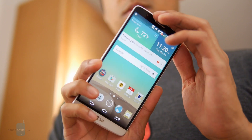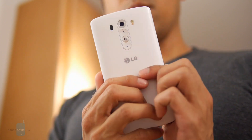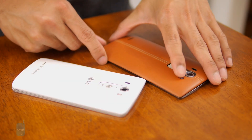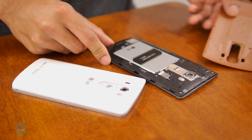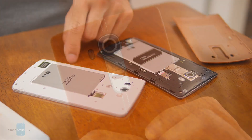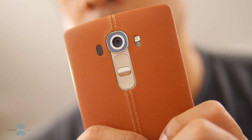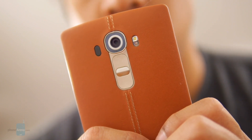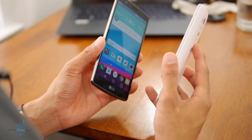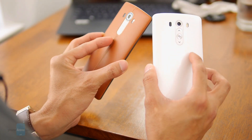Although you can pick up the G4 in a vegetable tan genuine leather finish, both phones are predominantly plastic. It's still nice that they have removable back panels that grant access to replaceable batteries and microSD card slots. Overall, LG did try to make the G4 its best-designed smartphone to date, but unless you really fall for the genuine leather look, it's difficult to discern the G4 as decidedly more attractive than the G3.